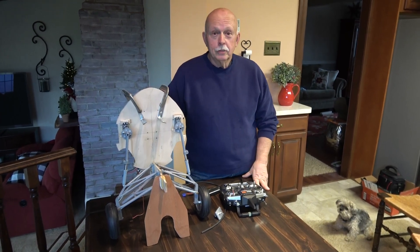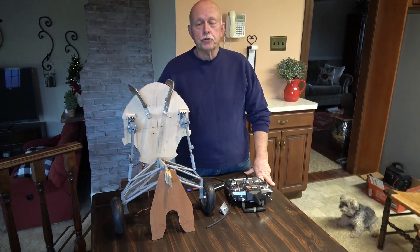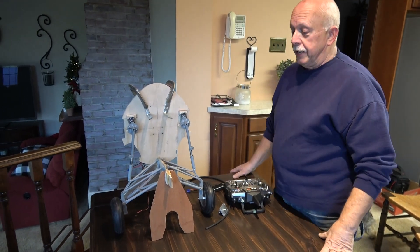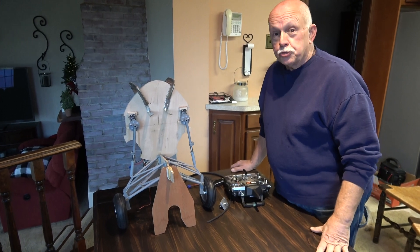Hi guys, Tom here. I wanted to get back to this Robart Retrax for the Jerry Bates Wildcat. If you watched my other video, you'll see that I had it all pretty well working and done with an air version of it.